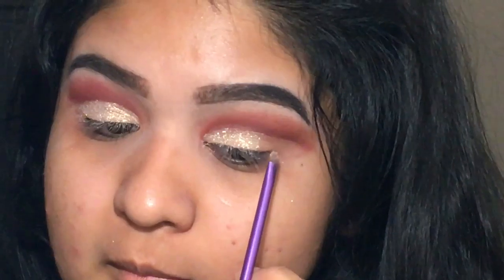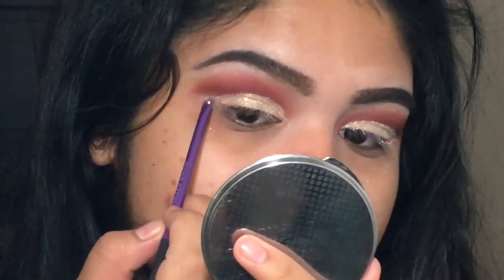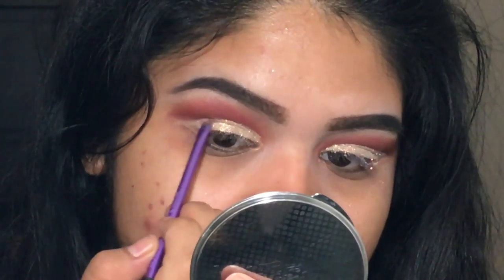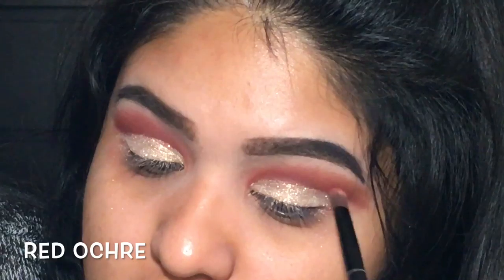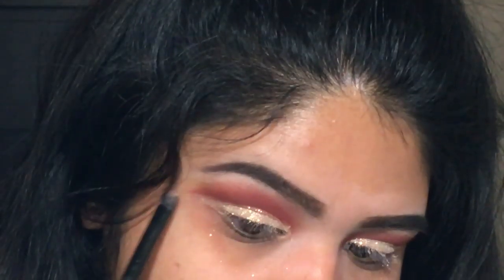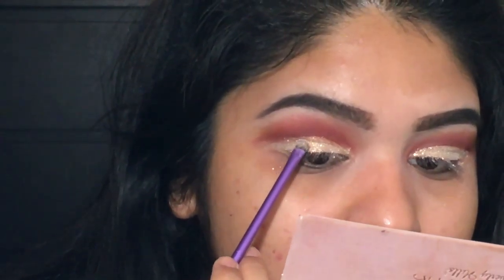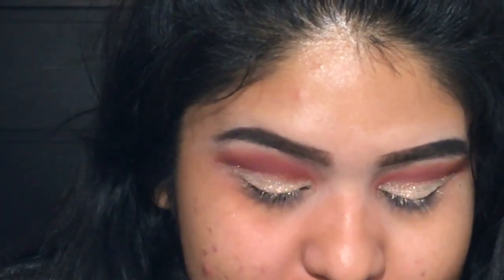Now we're going to quickly repeat that same step on the other eye and then go back in to perfect it. With Red Orchard on the bottom of this brush, we'll perfect our crease one last time. Then we'll brush off the excess fallout and we're done with the eyes for right now.